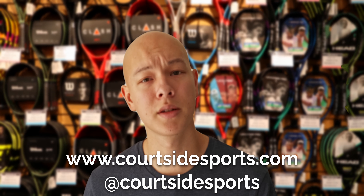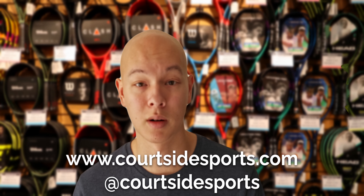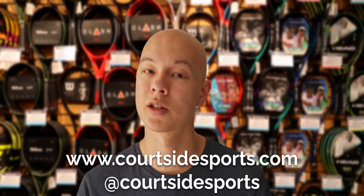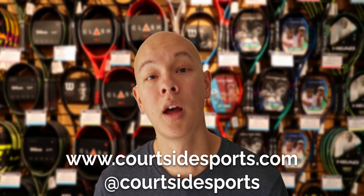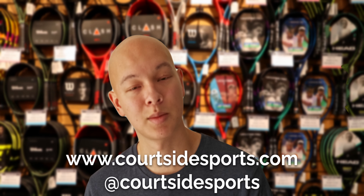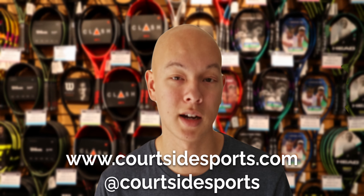If you have any other questions about either the Blade V8s or the V-Core Pro line, or any of the other awesome rackets that have just come out or are on their way, you can DM us on Instagram at courtsidesports, give us a call into the store, comment on YouTube, give us a like and a subscribe. For the best shopping experience, hit up www.courtsidesports.com.